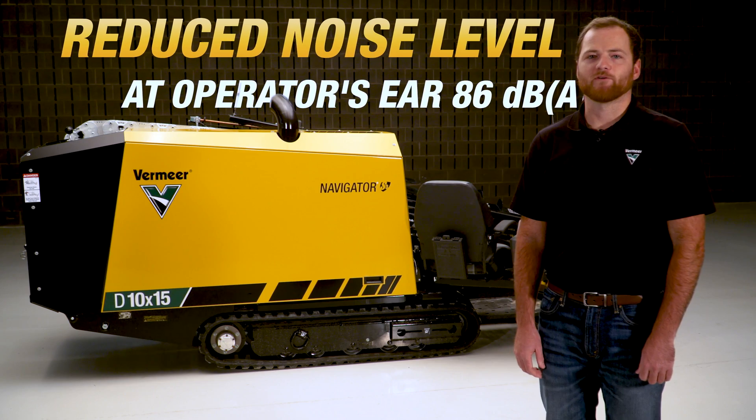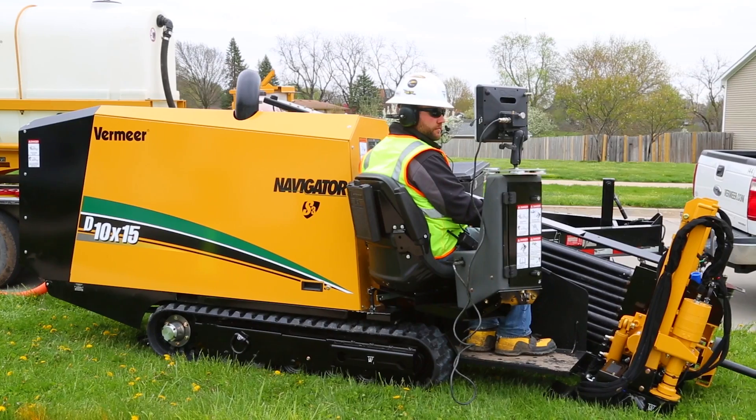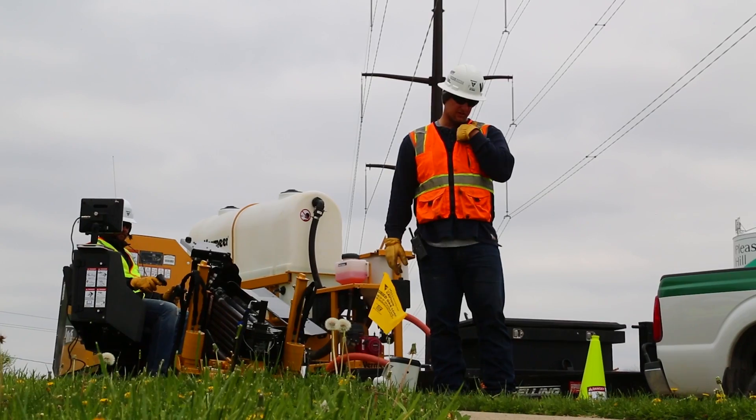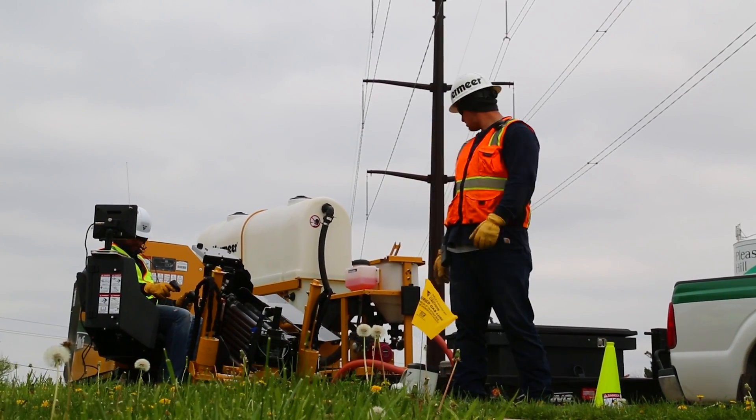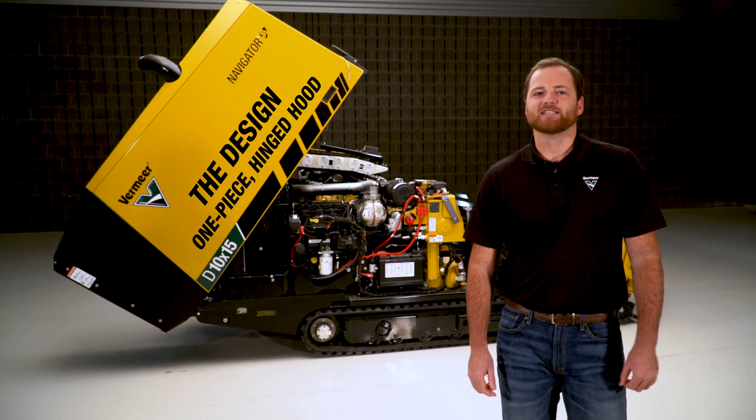Another aspect of this drill worth highlighting is the reduced noise level. This drill is quiet. The reduced noise level makes for a quieter working environment so your crew can effectively communicate and create less neighborhood disturbance.